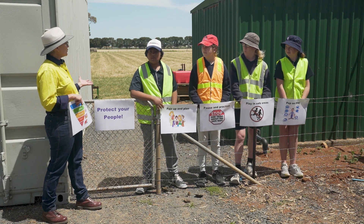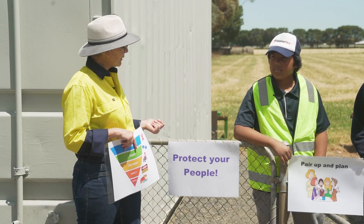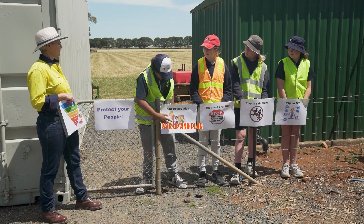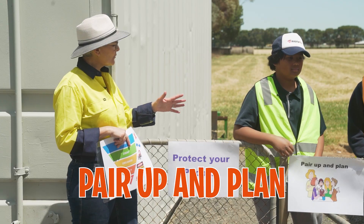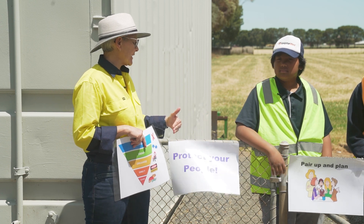Hi everyone. We're going to visit our school farm today to refresh our ideas about farm safety. Can you tell me what you already know about how to protect your people? Pair up and plan — we want to work with an adult and make sure we know what jobs we're doing for today.